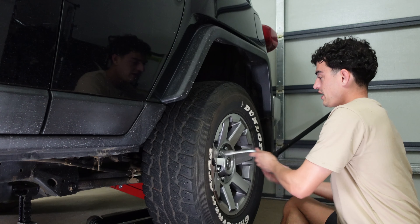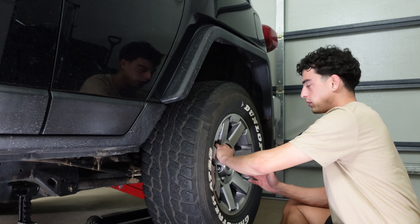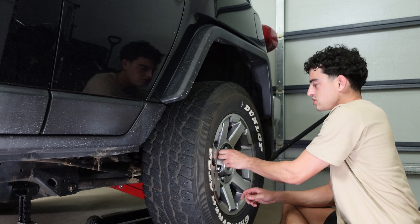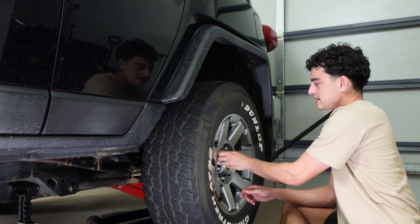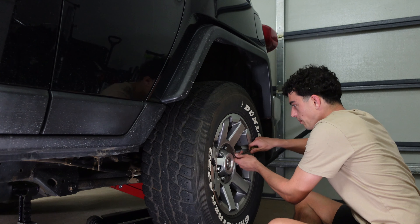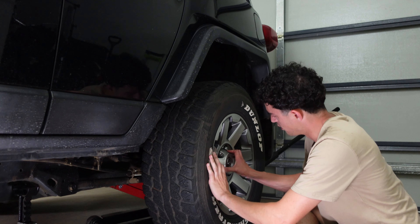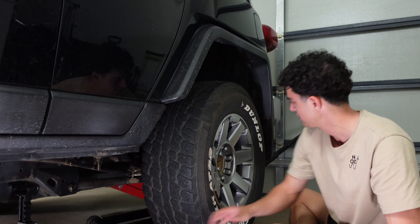I was driving home from work yesterday and I could hear what sounded like a flat tyre, so I was looking for a spot to pull off. I was on a bridge, not the best spot, and then the sound just kind of went away — the slapping sound just stopped. I thought I'd get home and have a walk around. Turns out you need to pop the centre cap off these wheels before they'll let you take them off — there's a special tool you need for that. No damage done though.